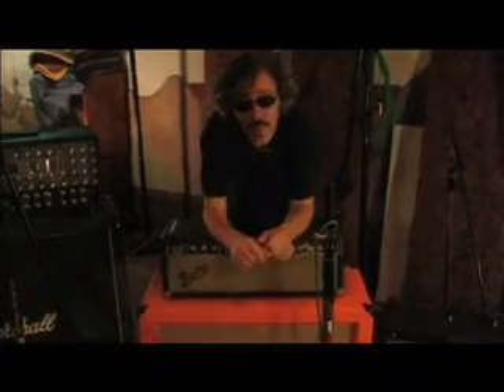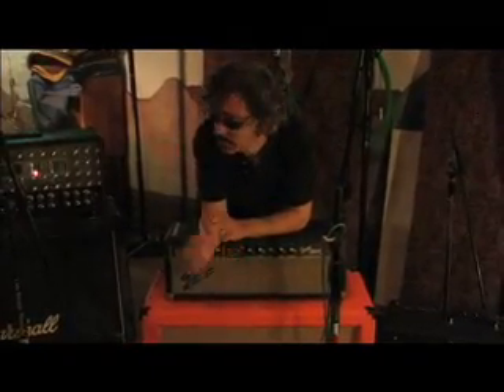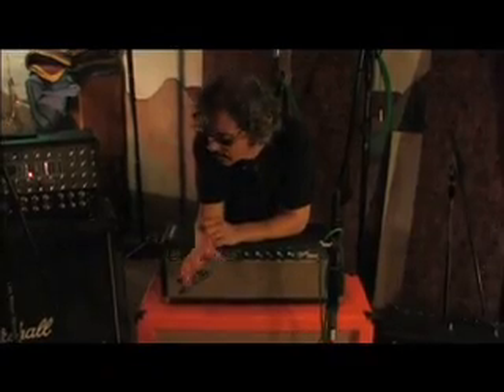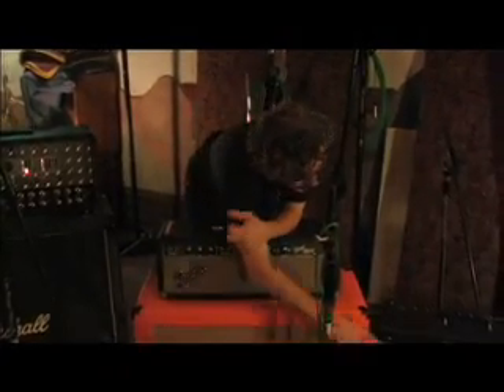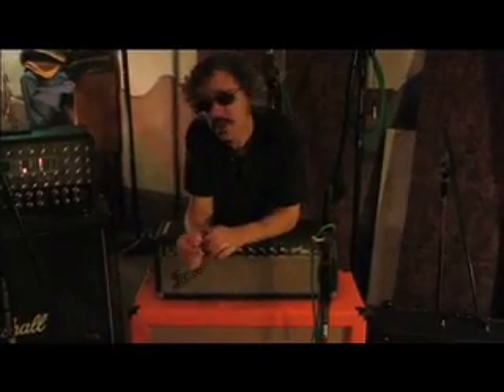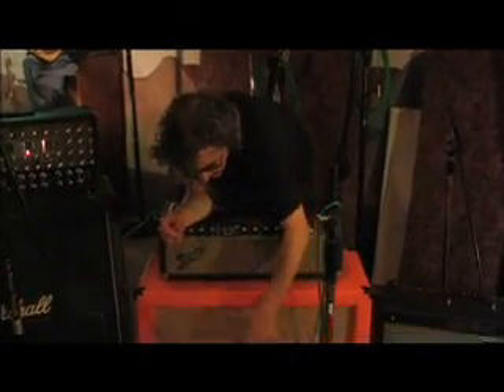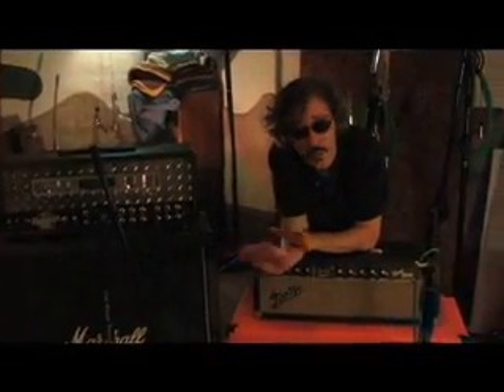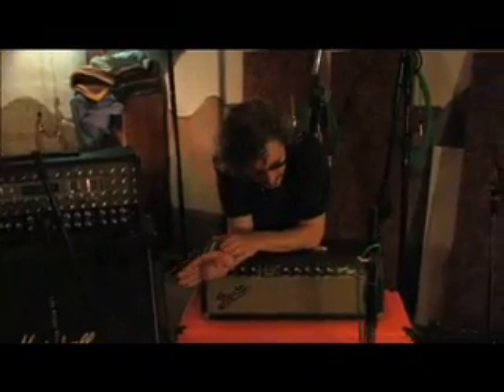A lot of people, when they mic guitar amps, just grab a 57 and put it in front of the speaker. What they don't realize is that all of these 57s sound very different, even though they look the same. One of the things I'll do is set up several microphones on the same amplifier and just A/B them. You'd be surprised how different these mics can sound — almost like different amplifiers.